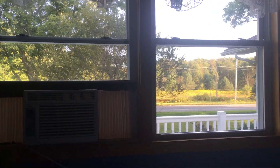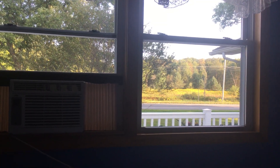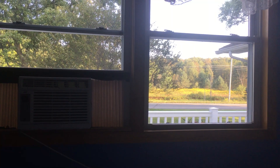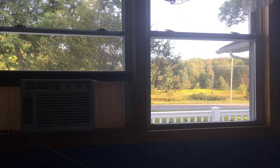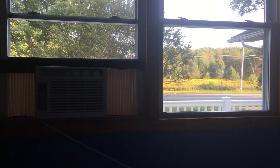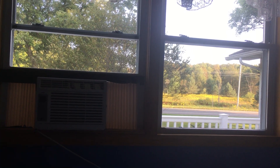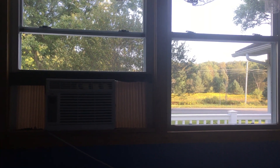I'll just let you look at the scenery outside while I describe the taste. I like to have this with cream, so black, those notes are muted, but they are there — the chocolate, the nuts, the coffee. Solid, yet unspectacular.